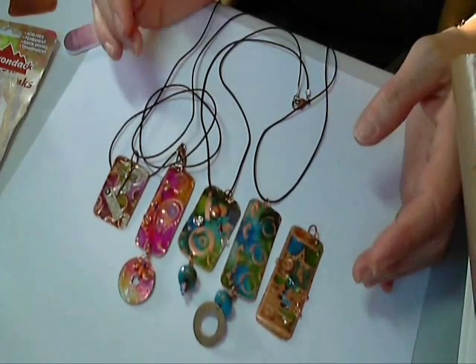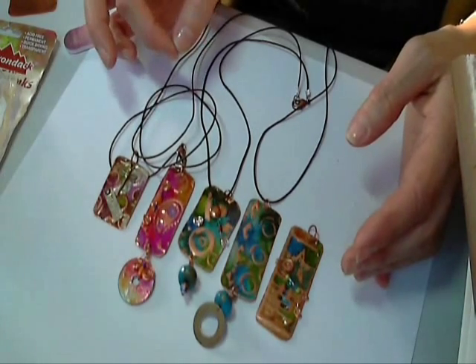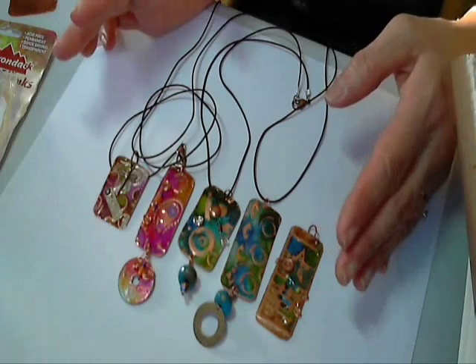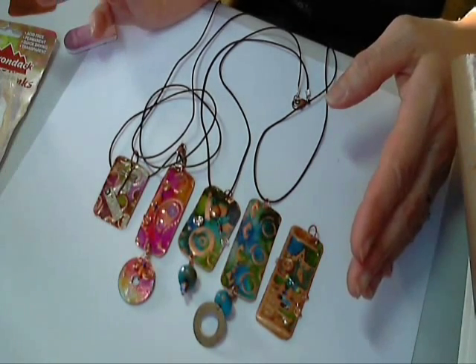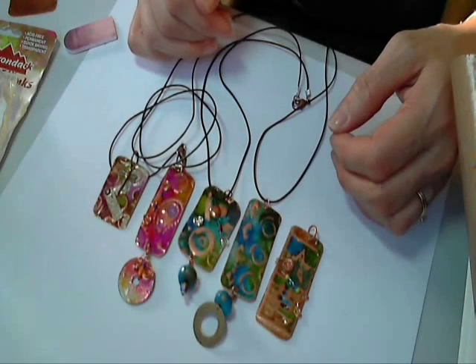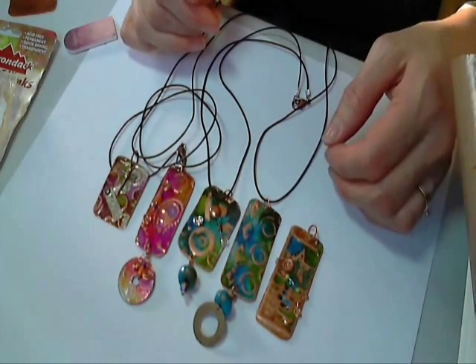When I saw this video she was using brass, but I had this copper on hand and I also knew that copper is a little bit softer and I figured it would work well using the same method. And boy does it — I just really love how they turn out.